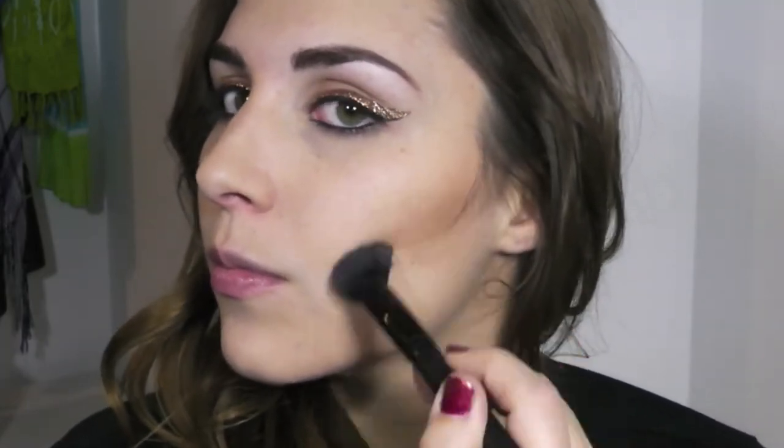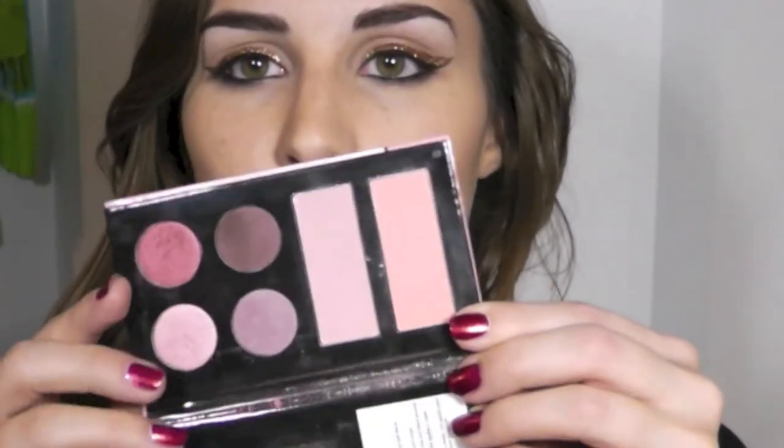I'm going to use a subtle contour — this is Too Faced Chocolate Soleil bronzer in the shade Milk Chocolate, using my ELF small tapered blush brush. For blush I'm going into the Stila Living Life in Laguna palette, using the lightest pink right on the apples of my cheeks, using that same ELF blush brush.